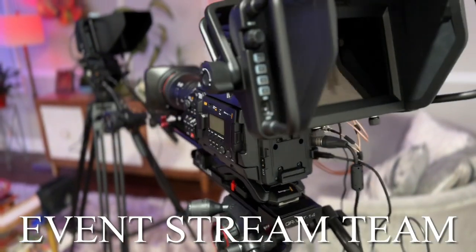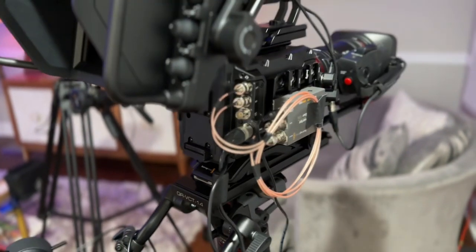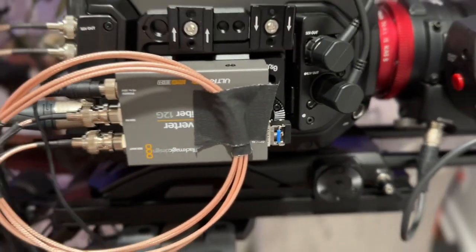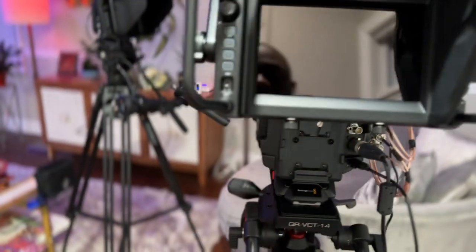Hello, it's Jimmy Reed of the Event Stream Team. Today we're testing the configuration for the Blackmagic Design Ursa Broadcast G2 using a 12G fiber converter.